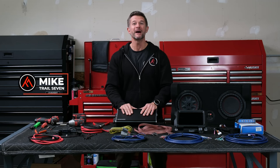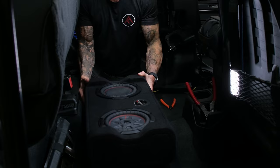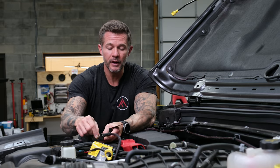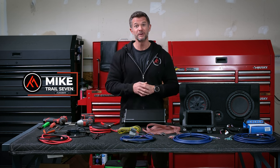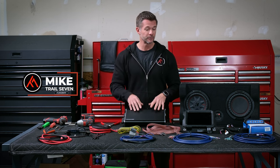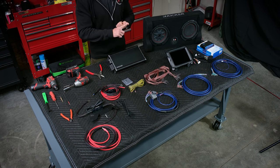Are you ready to give those speakers the power that they deserve? Well today we're going to show you how to do that. Hey everybody, Mike here at Trail 7. We're really excited to be here today. Today we're going to show you how to get the power to those speakers with our Trail 7 plug-and-play amp kit.